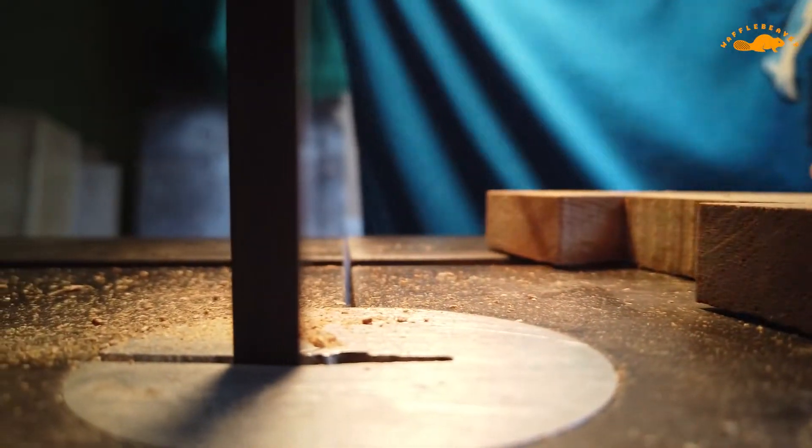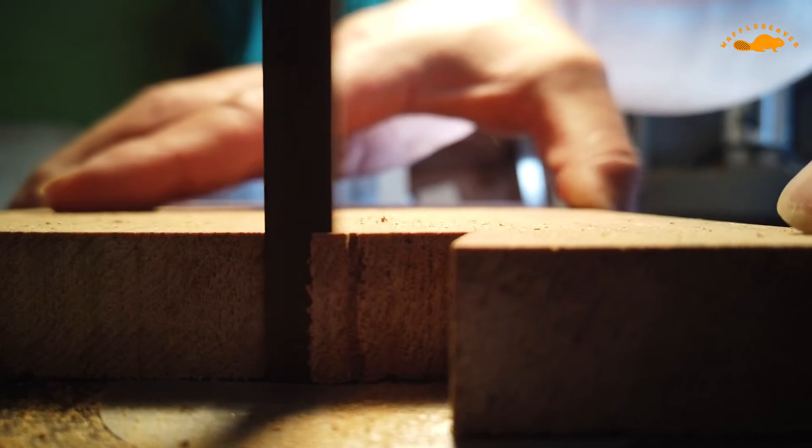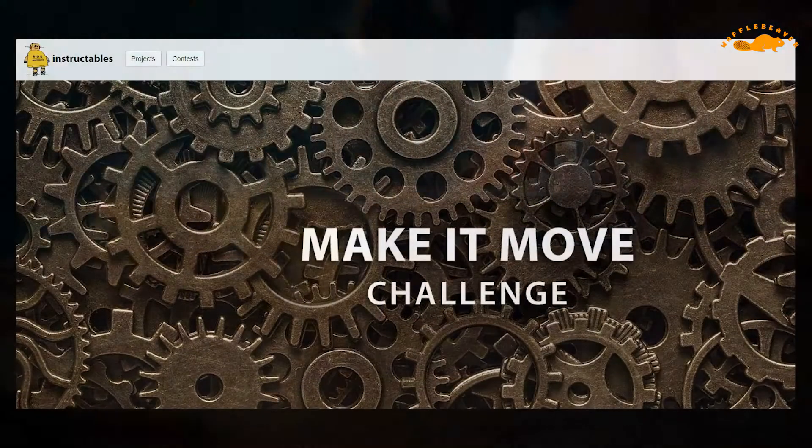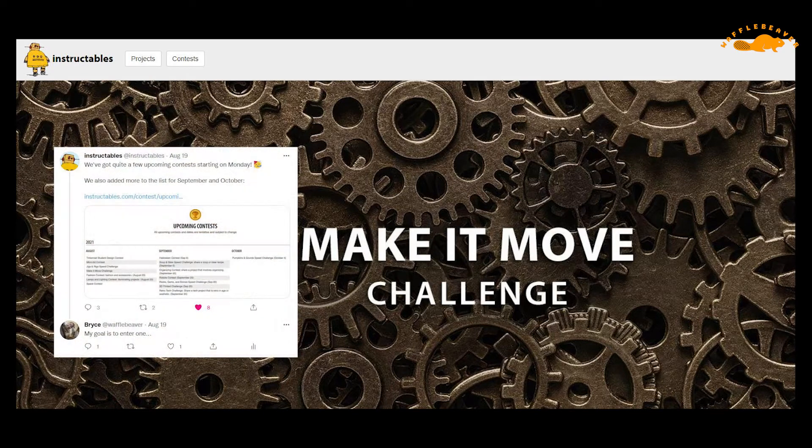I also tend to like the way these older bandsaws look, and the parts are readily available, so to me it just felt like the right move. For supplemental information, you can go to instructables.com, where I'll be posting this for the Make It Move Challenge.